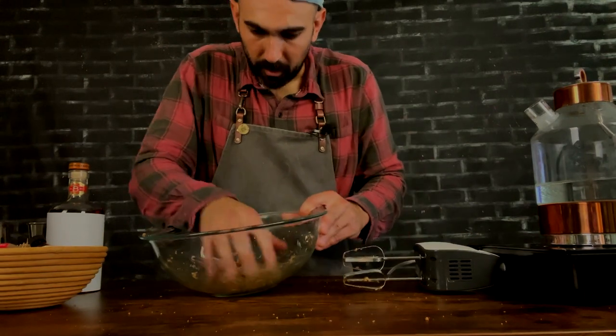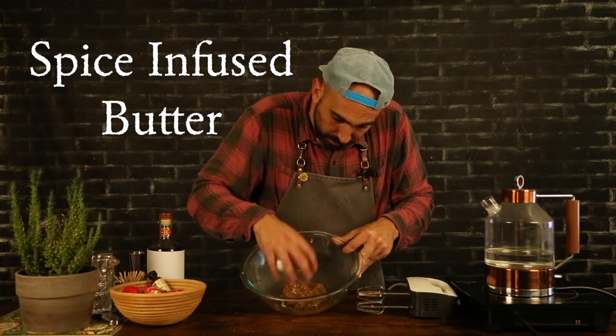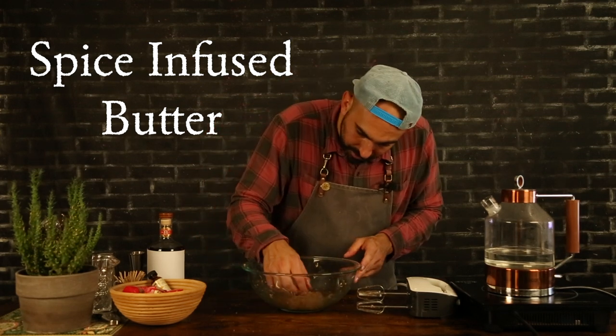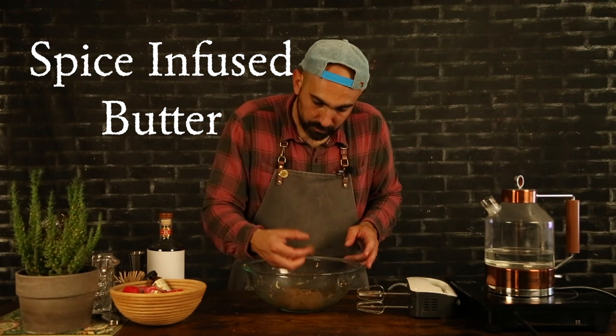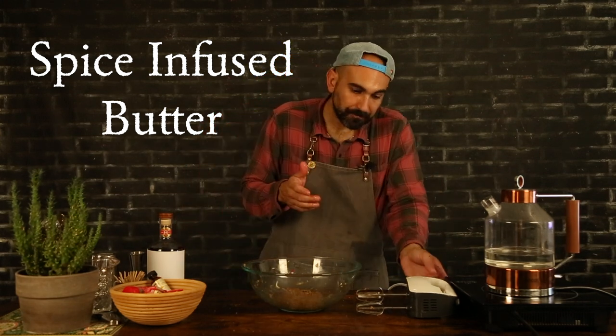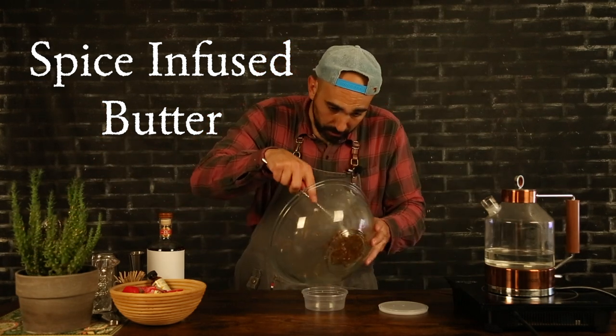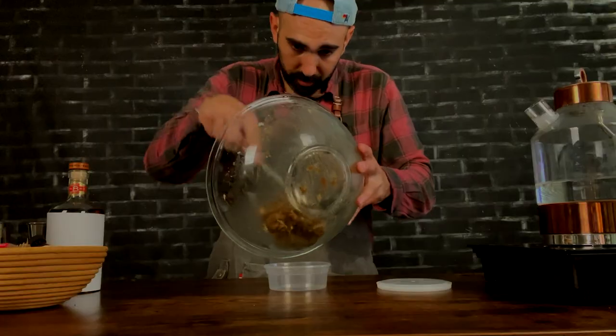We adapt — things don't go exactly how we planned. There it is: this little block of butter that's infused. I'm going to taste a little piece because why not? Butter and spices and sugar. That's heaven right there. And what I'm going to do, just grab all my butter and put it in a little storage container.